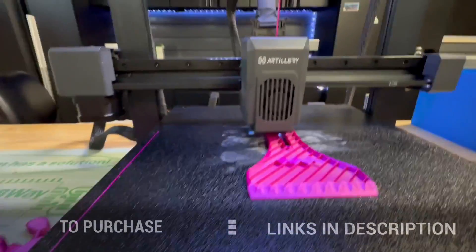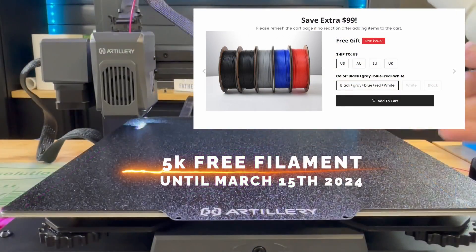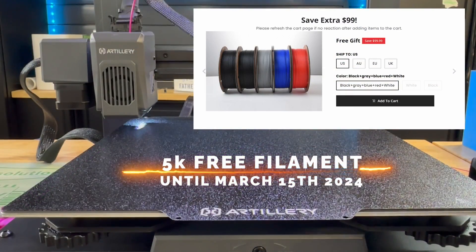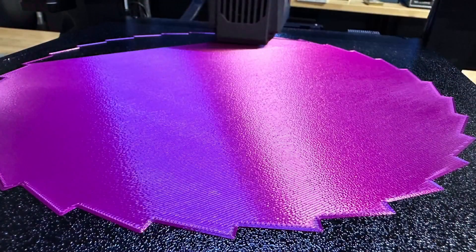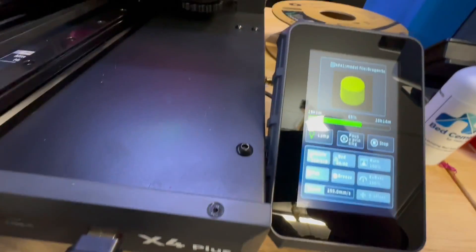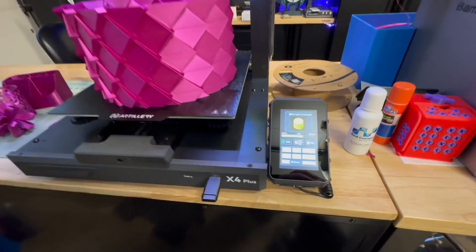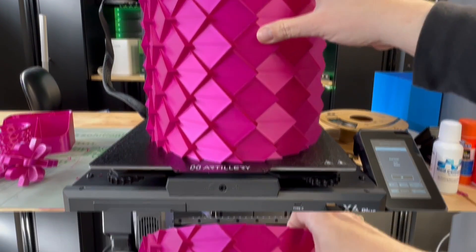From today to March 15th, if you use the link below to purchase this 3D printer, Artillery will include 5 kilos of filament for free — now that is a fantastic deal. Thank you for watching this video of the Artillery SWX4 Plus. If you could please like and subscribe, that would be absolutely amazing. Thank you for tuning in to Tripod's Garage — please have a wonderful day, evening, or weekend whenever you decide to watch this video.